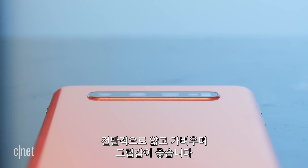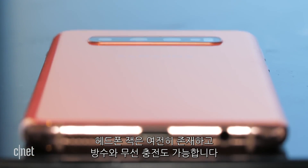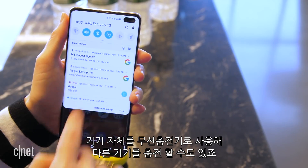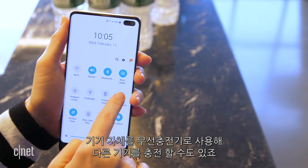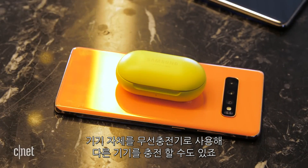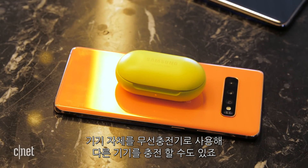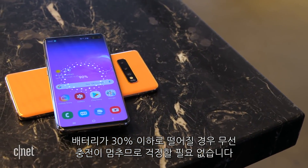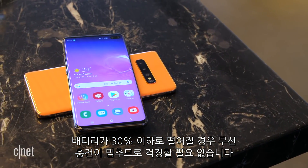These phones feel thin, light, and easy to hold. They have a headphone jack, water resistance, and wireless charging support. There's even a mode you can turn on to wirelessly share power, letting you charge another Qi-enabled device using the Galaxy S10's battery reserves. The phone stops sharing when you're down to 30% so you won't completely run out of juice.